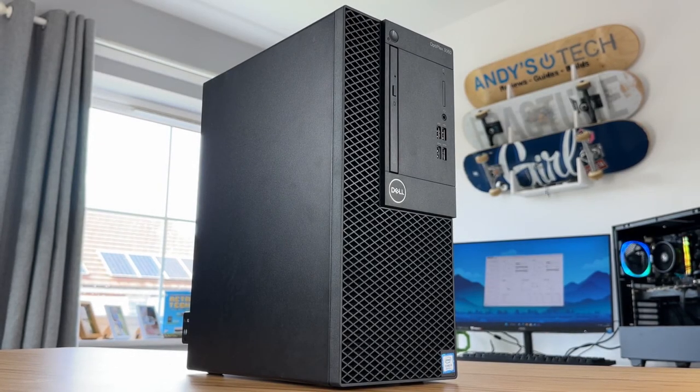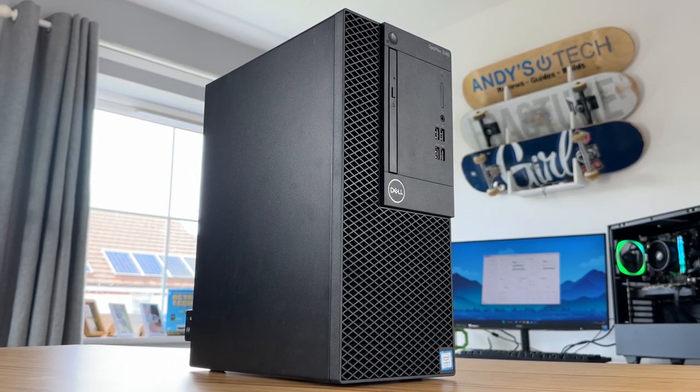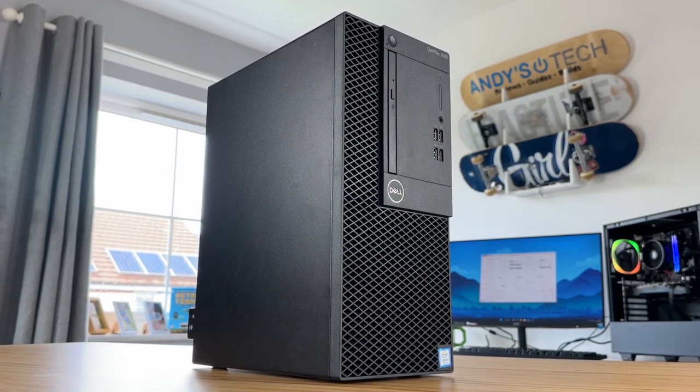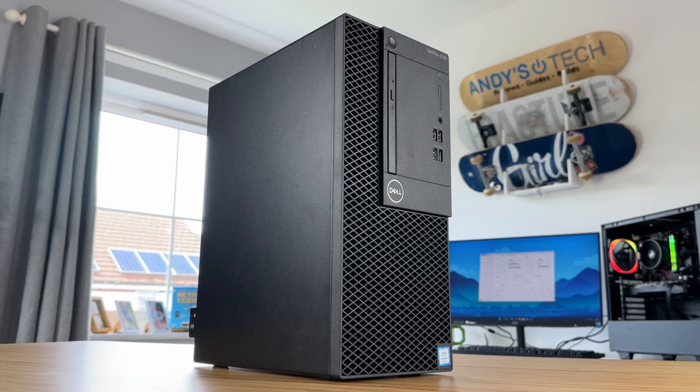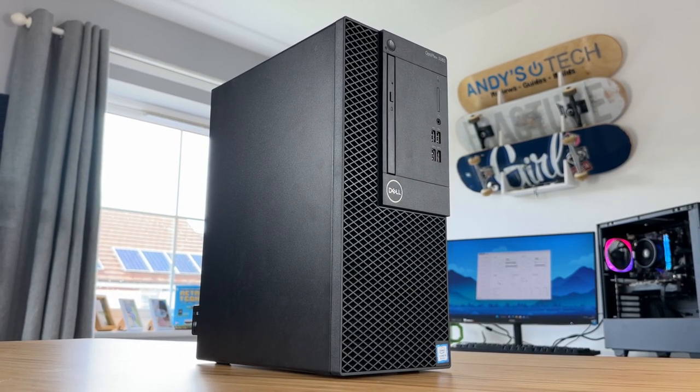As it stands, this Dell has cost me £102, which for the specs I got is actually a really good price. I'm seeing deals like this pop up more and more on places like eBay and Facebook Marketplace, but it's not quite okay as it stands.